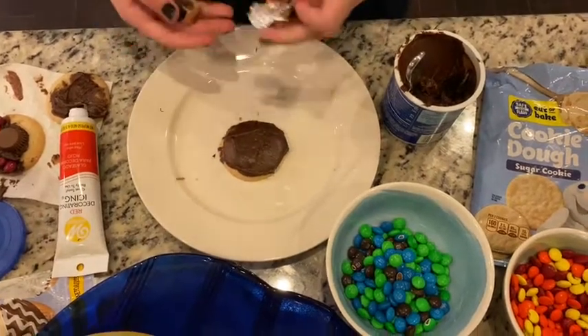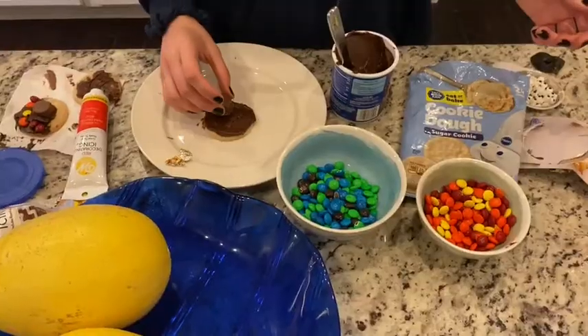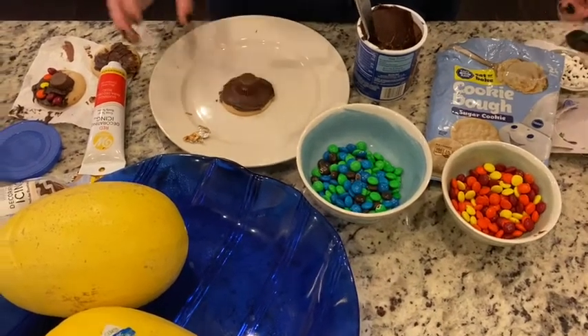Step two is just to unwrap your peanut butter cup and place that right below the middle so that you have a lot of room to put your M&Ms on top.